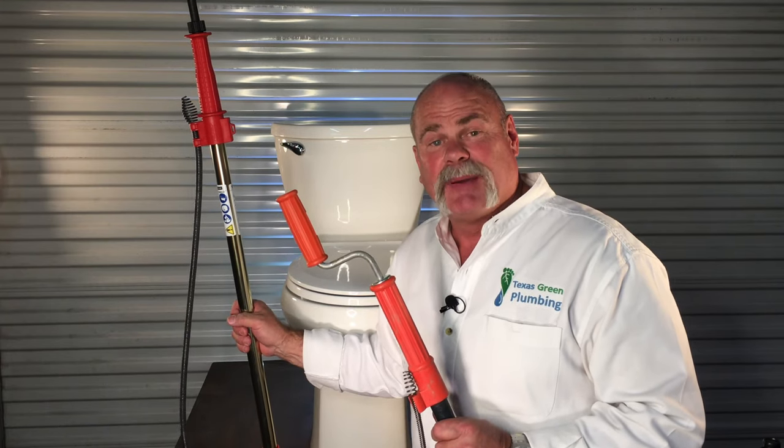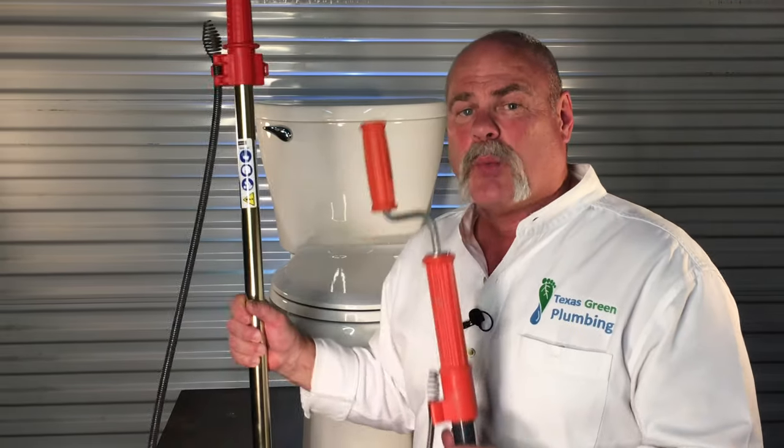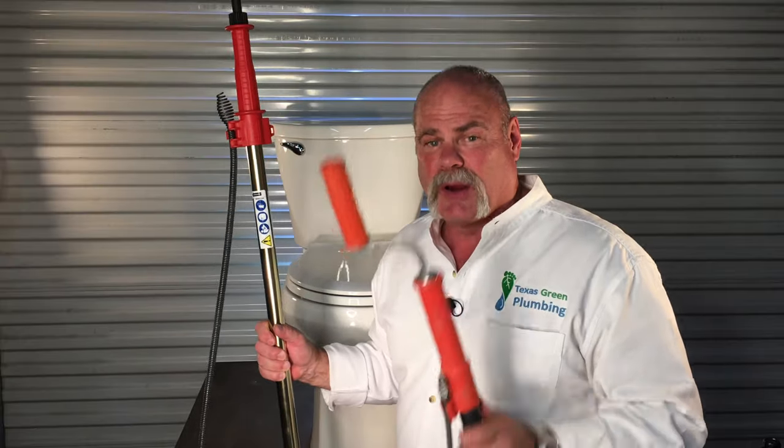Hi, I'm Roger Wakefield, Lead AP, The Expert Plumber. Today we're talking about closet augers. One of these is a closet auger, one of them isn't. Come back and I'm going to show you how to use them and why you should know how, and we're going to do it right now.